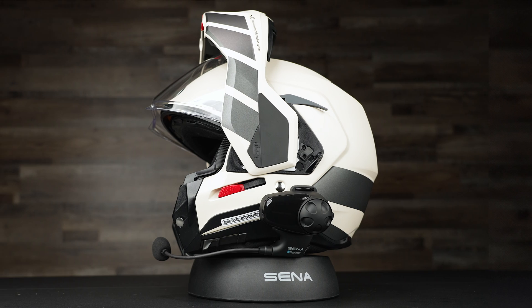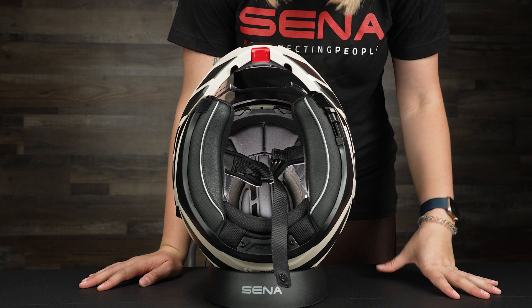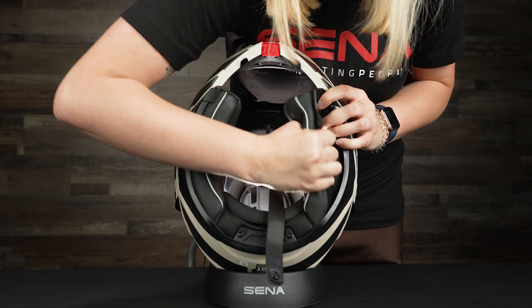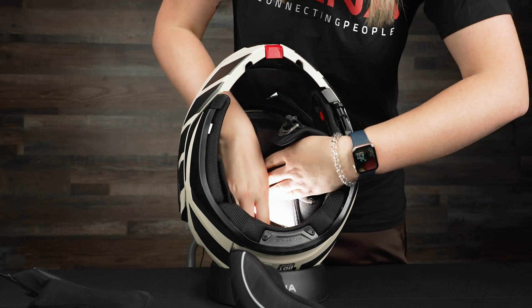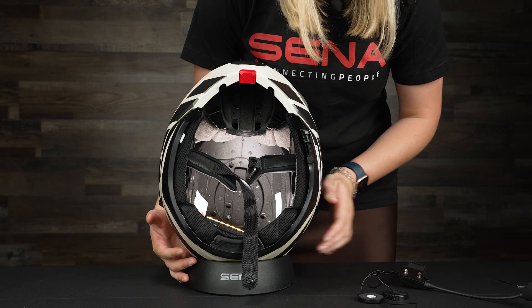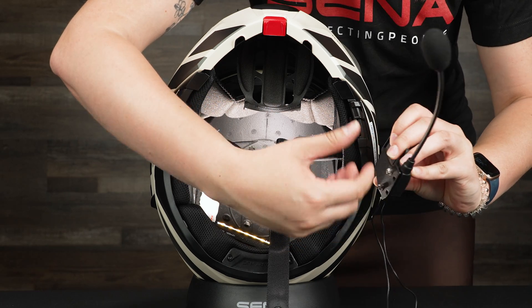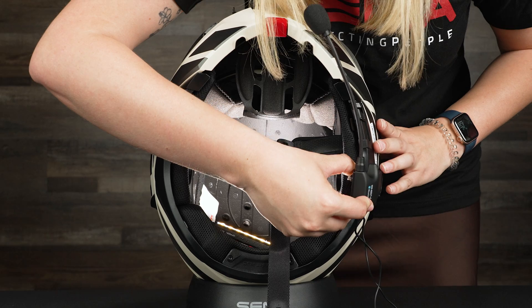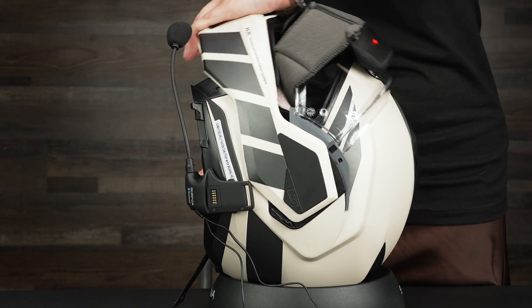Now let's get into the installation of the unit. Today we're installing it on the HJC I-100, which is a modular helmet. The first thing you're going to do is take out the cheek pads — just pop them off on the sides and take them out. Also lift up the middle one and get it out of the way. This is the base for the SMH-10 and you can see there's a clamp here. Leave it loose so you can stick it in, then tighten it later. Because this is a modular helmet, install it a little bit lower so it doesn't get caught in — right here. And you can see it's modular and not in the way.